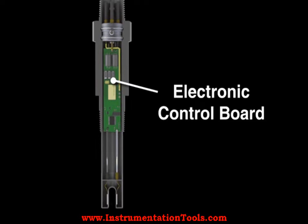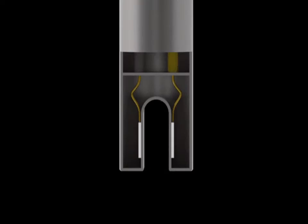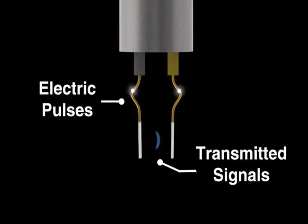An ultrasonic switch is a device that uses high-frequency sound to detect the presence or absence of a liquid at a designated point. The device consists of an electronic control unit and a sensor.